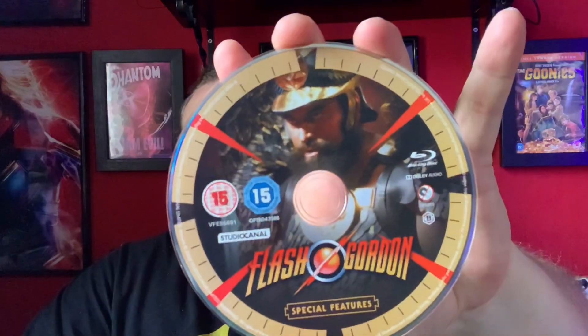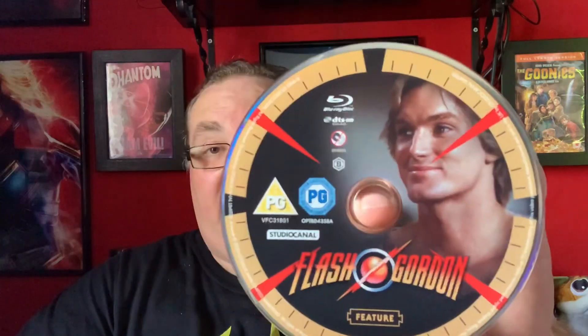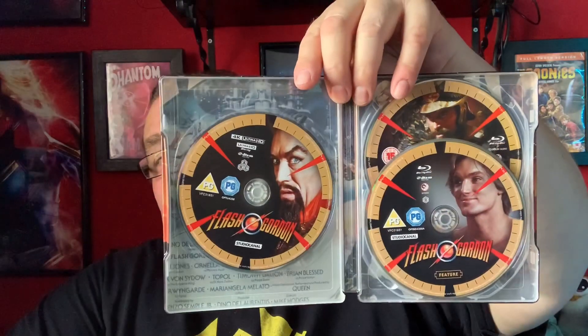Let's have a look at the discs. We do have different artwork on each disc. There's a special features disc with 'Gordon's Alive!' — I like what they've done with the disc designs. Then we have Flash himself on the Blu-ray, and the 4K disc features Ming himself. So three different characters on three different discs — very nice usage, looks really good.